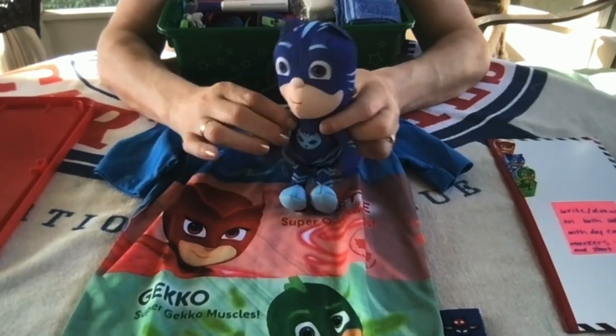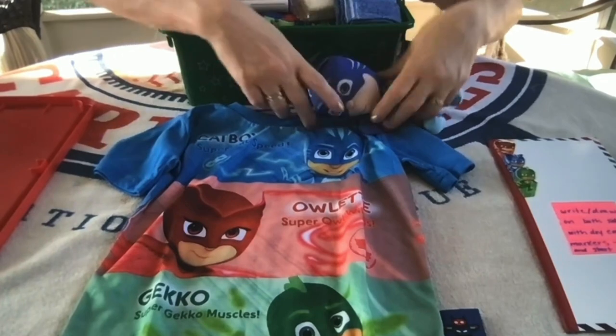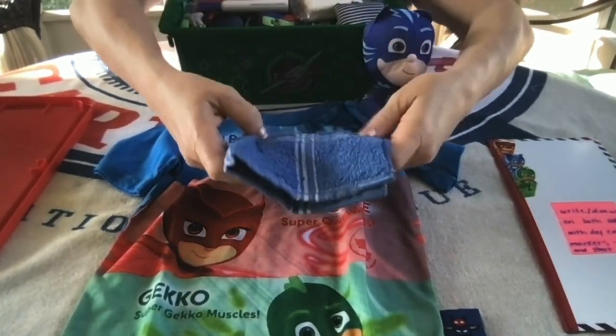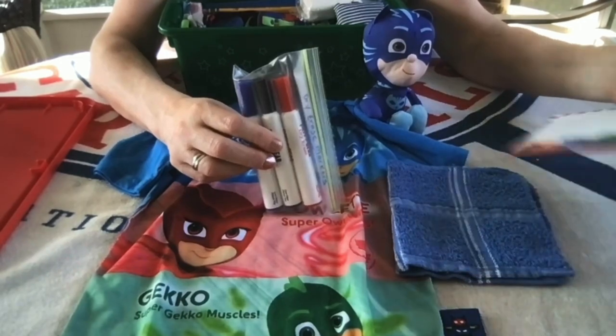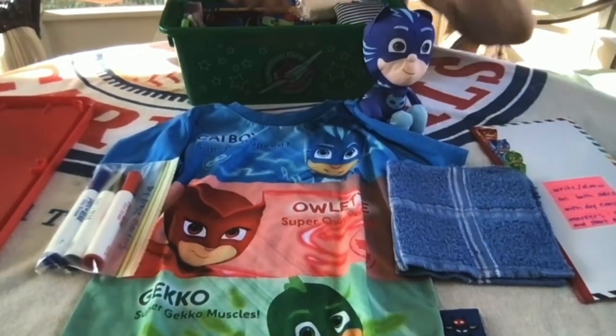He has this Catboy stuffy — I got that at Five Below. And he has a blue washcloth.